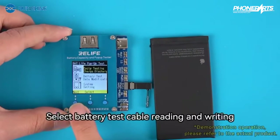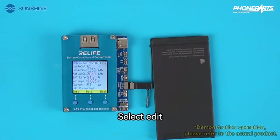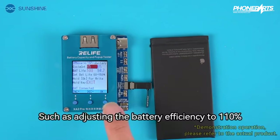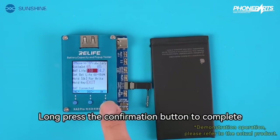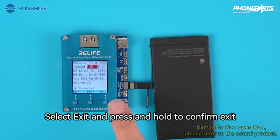Select battery test cable reading and writing, then select edit. Adjust the battery efficiency to 110%, for example. Long press the confirmation button to complete the setting.